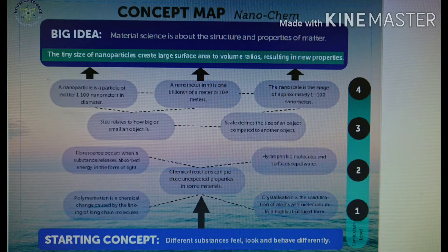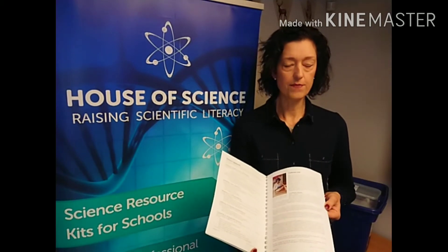There's a list of contents, a list of what the teachers can find in the kit, and there's a concept map as well. There's also a cultural link, which is really important because it links this particular science topic to Māori myths or legends, or Māori working in this particular field.